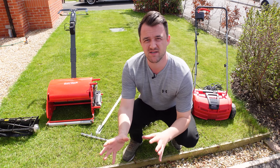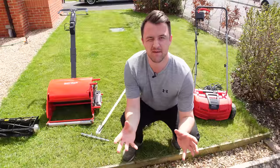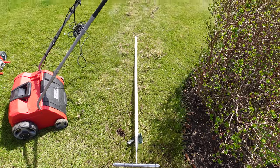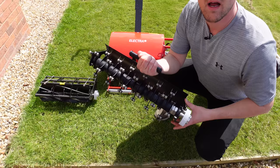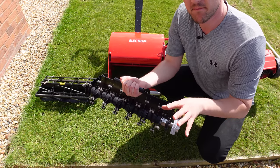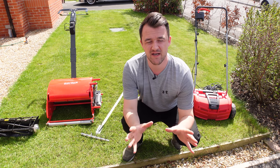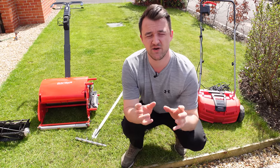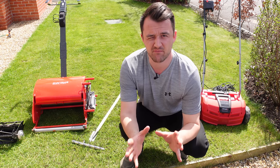In this video we're going to be looking at three ways that you can scarify your lawn and it will really fit with anyone's budget. I'm going to be giving you an overview of the manual scarification method, a powered machine, and also a lawnmower which has got a built-in cassette system. I'm also going to be discussing the pros and cons for each method and doing an example pass with each so you can see the type of results you might get.